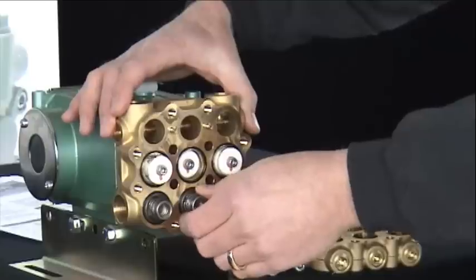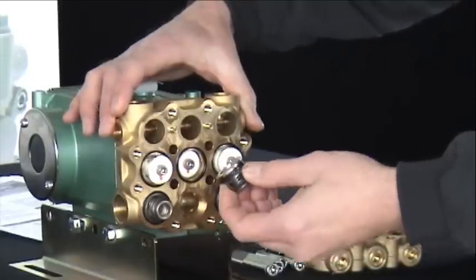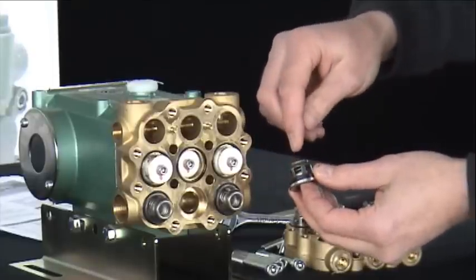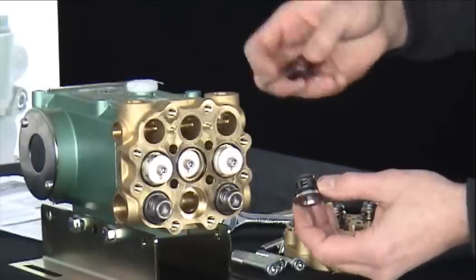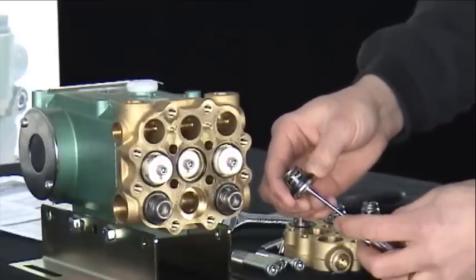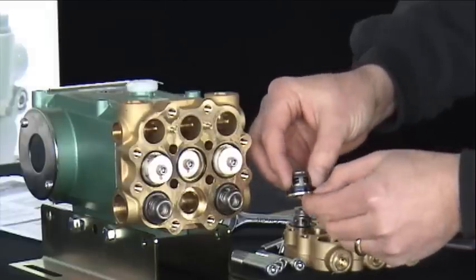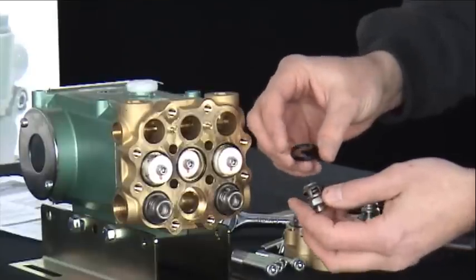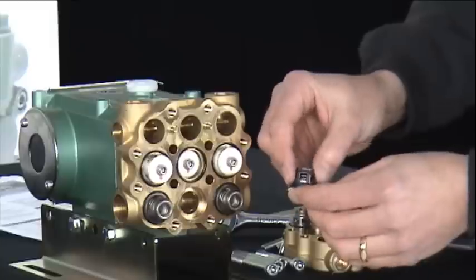To replace a valve, remove the existing assembly by pulling it from the manifold chamber. The valve assembly consists of a retainer. On the inside is your valve spring. Next, you have your valve disc, and at the base, the valve seat. Around the valve seat is your gasket seal — a flat gasket which fits snugly around the base of the seat.